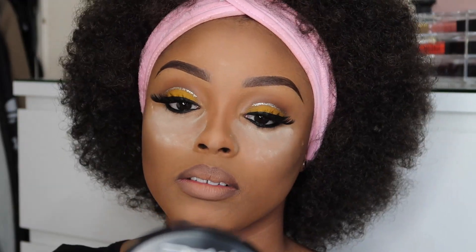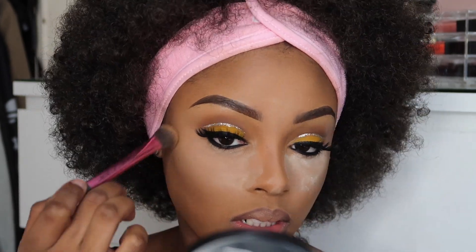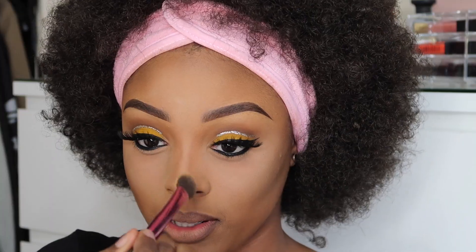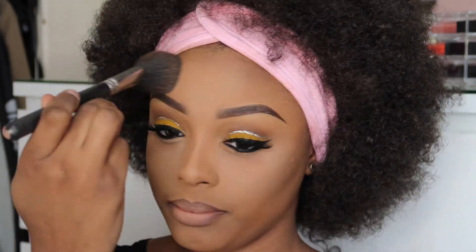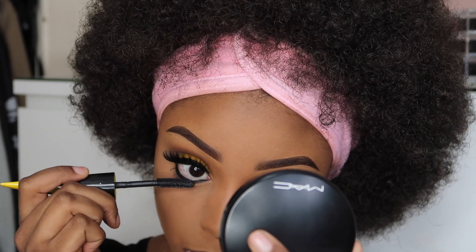Now that I'm done with baking, I'm going to use my Real Techniques Setting Brush to remove the excess powder from my face. On my bottom lashes, I'm also going to apply some of the MAC Instacurl Mascara.